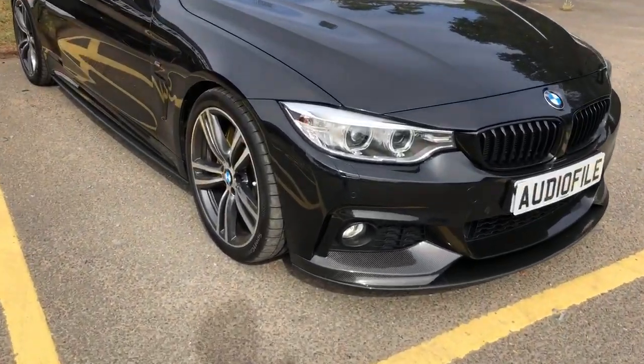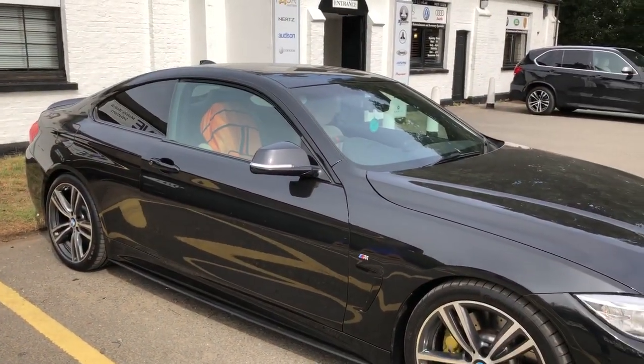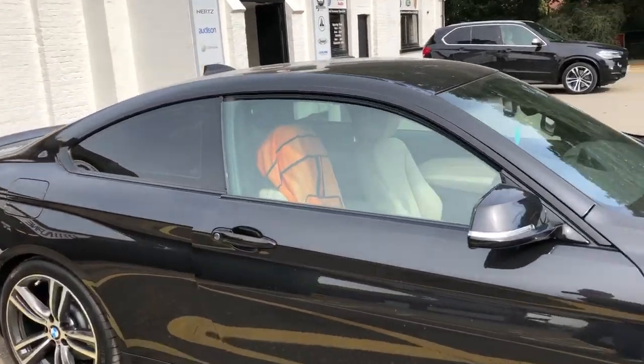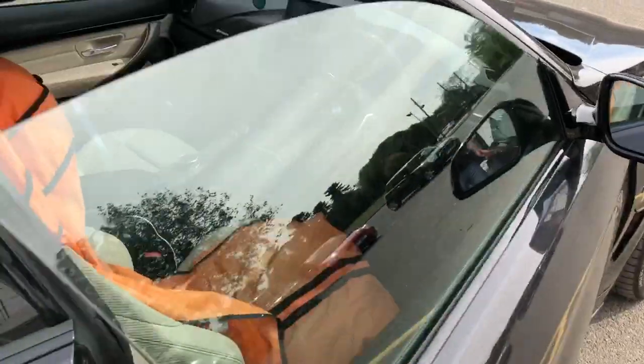It's got the carbon fibre splitters, it's got the upgraded brakes. It's a really, really good looking car. But I'm going to take you around the hi-fi system that we've installed. We've actually installed our Audiophile BMW System 3 Plus with the additional party subwoofer which we often talk about.